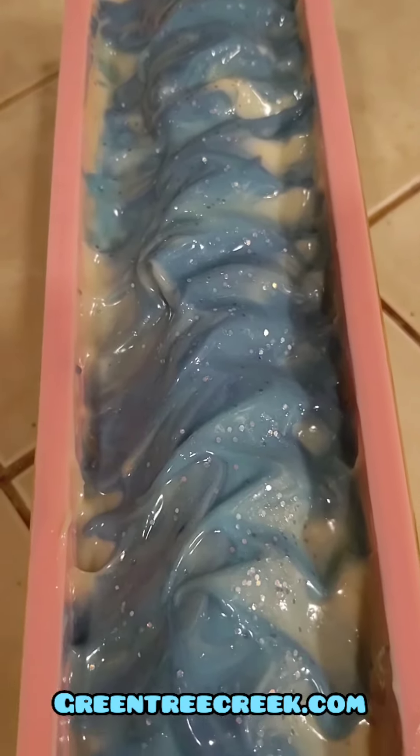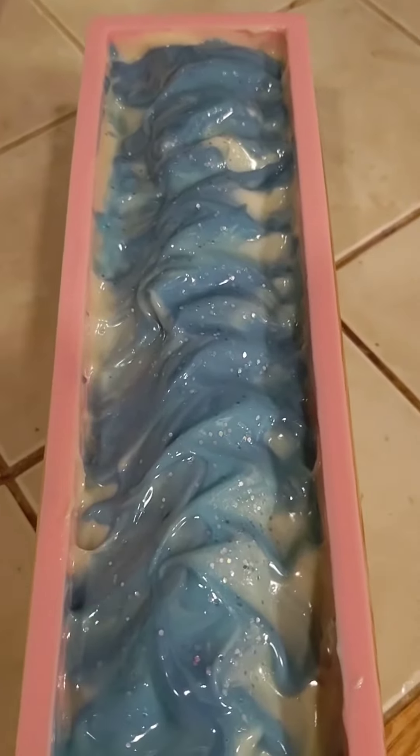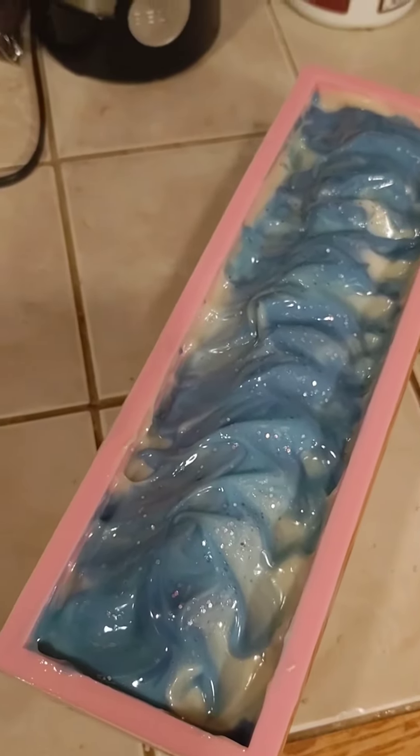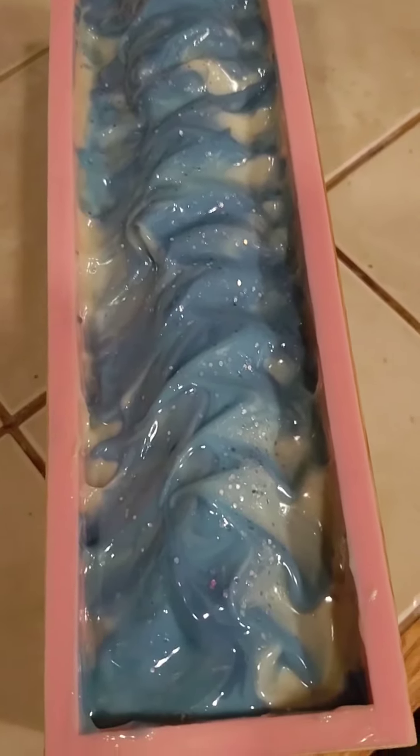Green Tree Creek's version of Frozen. Ready in four weeks — it'll be after Christmas, sorry — but limited edition of course. There'll only be about ten bars of this available, so if you want it say something now and I'll put you down on a reserved list. GreenTreeCreek.com